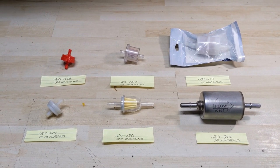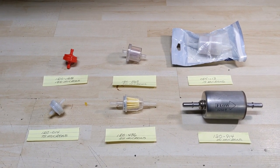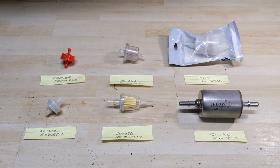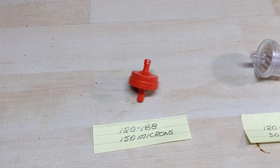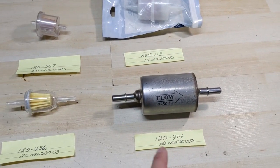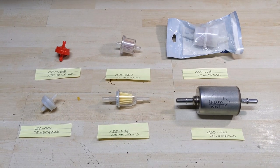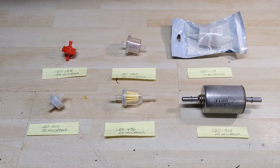In front of me on the workbench today I have six fuel filters that I use on a wide range of equipment. These are filters that you're generally going to see on riding lawnmowers and outdoor power equipment. We're going to start with the smallest fuel filter and work our way down and across until we get to the largest. The numbers at the top of these notes are the Stenz part numbers.